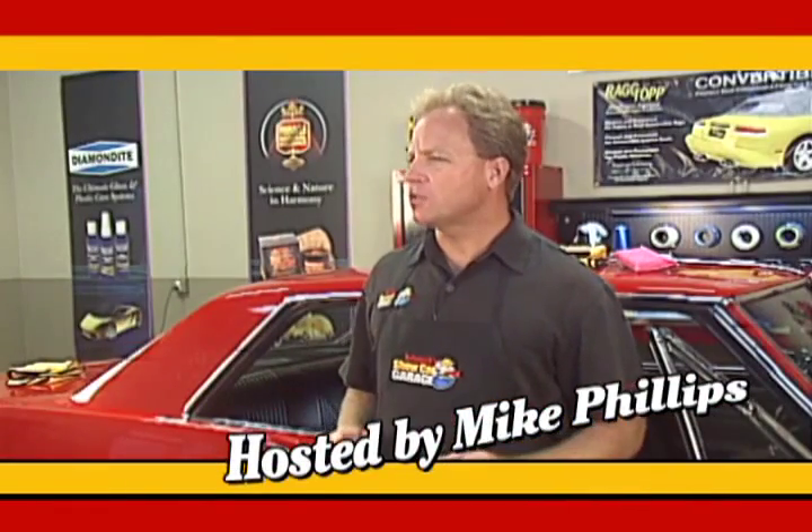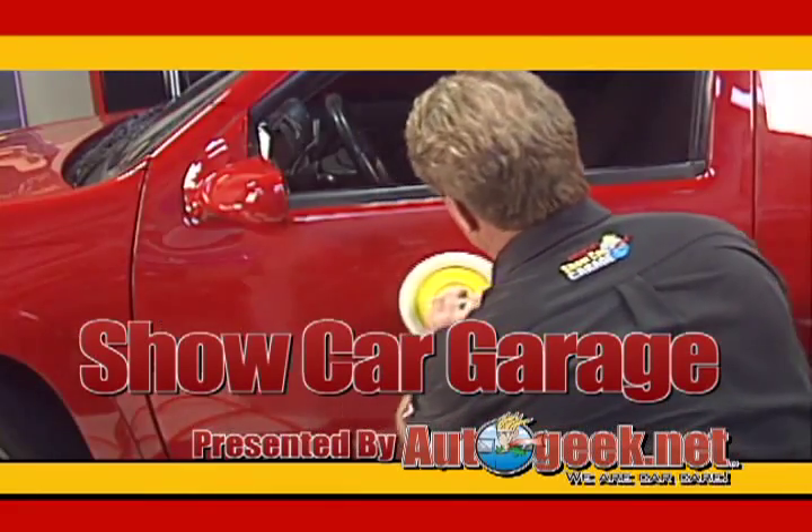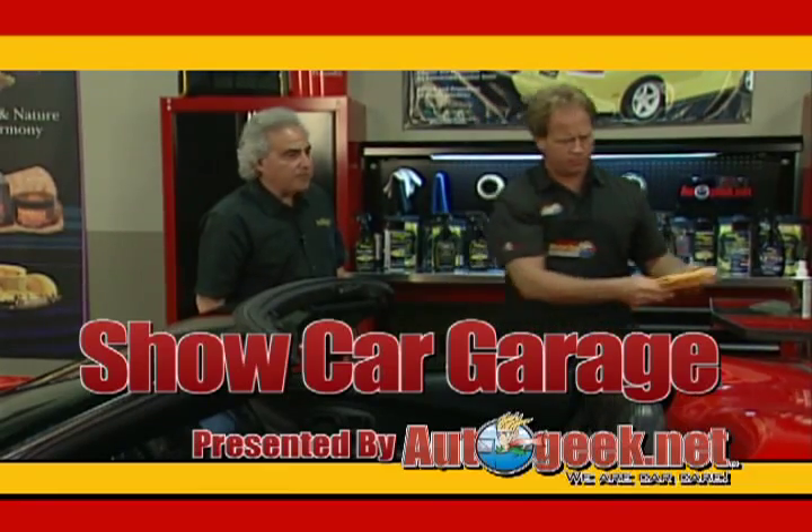It's time for Show Car Garage — tips on detailing your car to bring out the beauty that will make it show worthy. Brought to you by AutoGeek.net. We are Car Care.